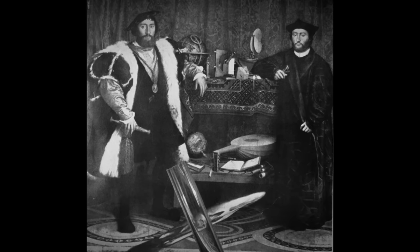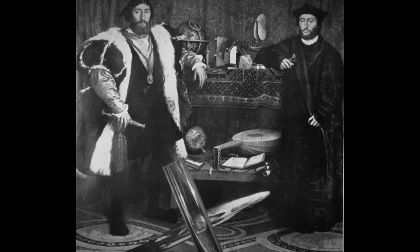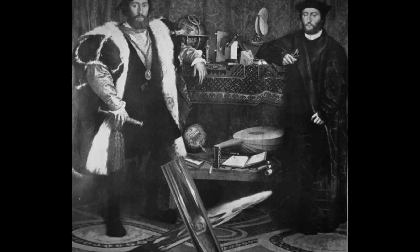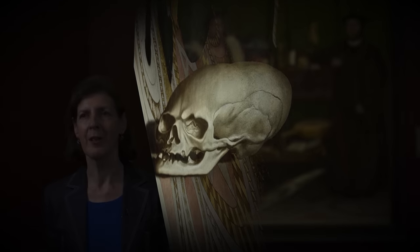One of the ways that the skull would come back into the correct perspective is by using a small cylindrical piece of glass. If you hold that in front of the picture, then the image of the skull appears correctly in it. But another way is to stand to one side of the painting at just the right angle and the right height — then you experience the skull suddenly snapping into its correct perspective.